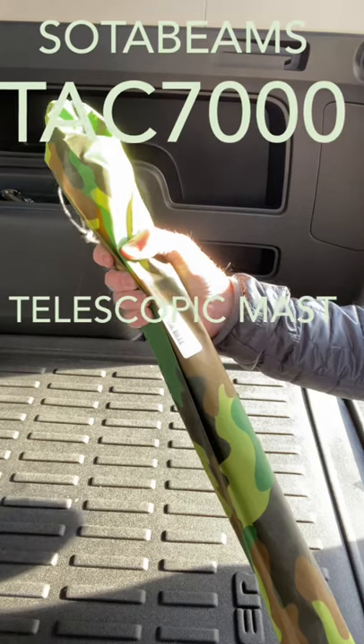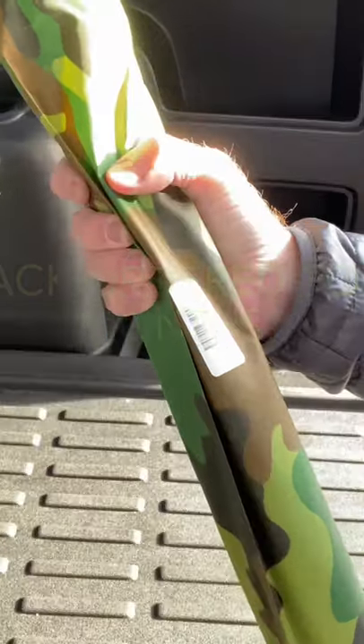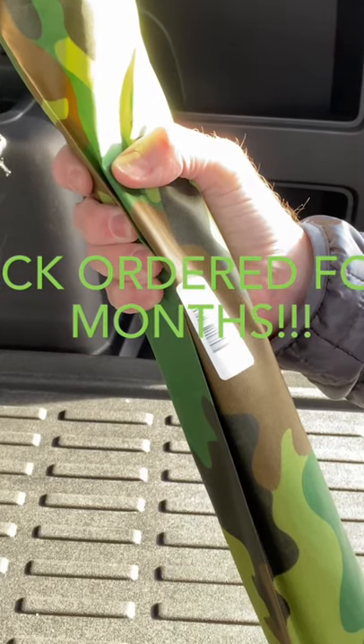Okay, I remember now — it's the SodaBeams TAC 7000 telescopic mast. I ordered this back in July and it arrived just about a week ago.